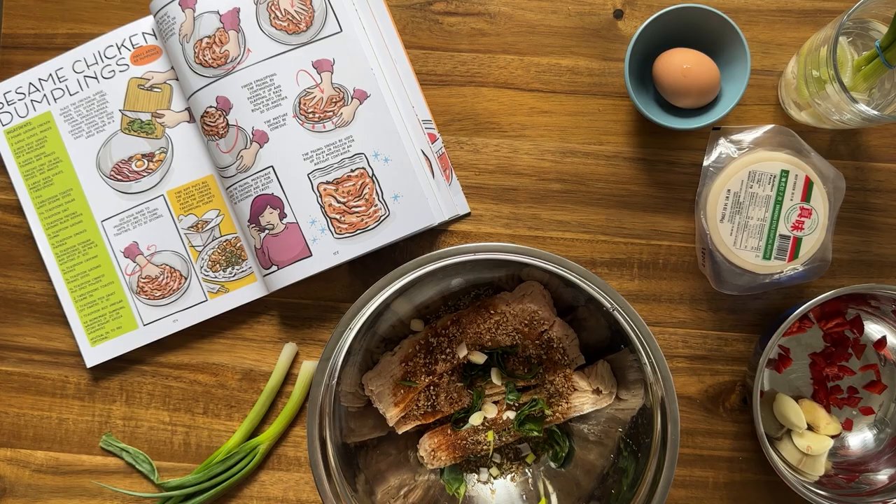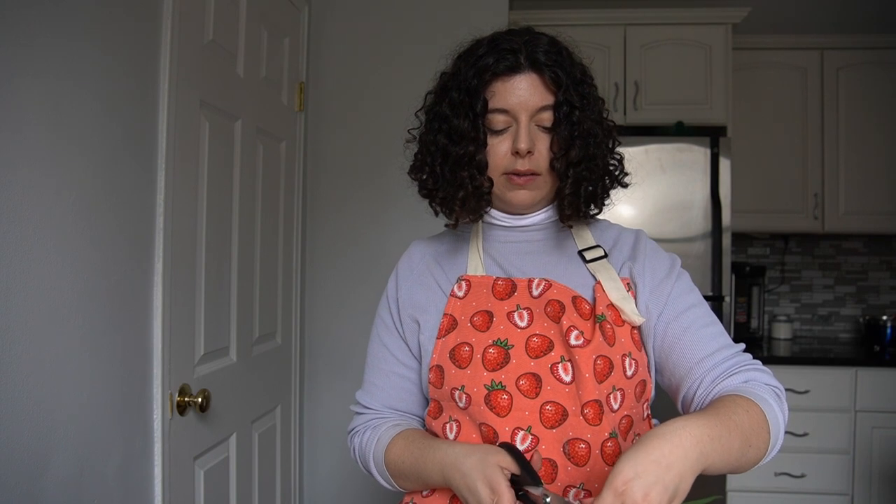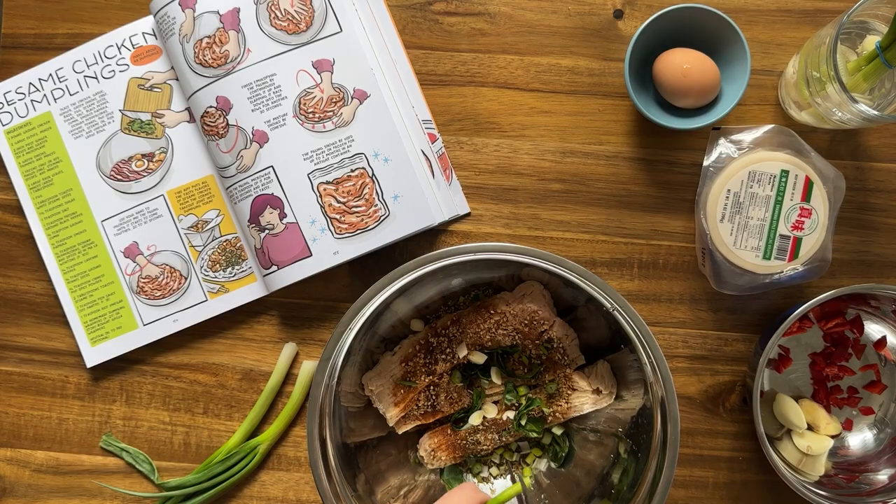Something else I thought was cool about their cookbook: when I was reading the intro they did a whole history on how dumplings came about. One thing I thought was cool was how they went out of their way to talk about how every culture has their own form of dumpling, which I think was awesome. It could have been really easy to just focus on the recipes based on those countries, but they went out of their way to make it more of a global thing, which I thought was kind of cool.